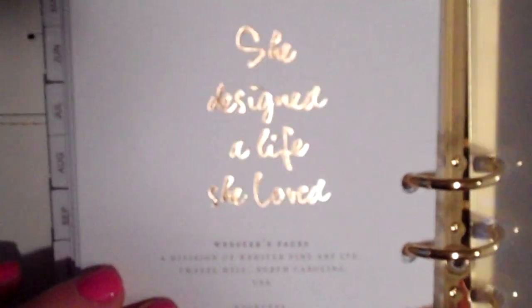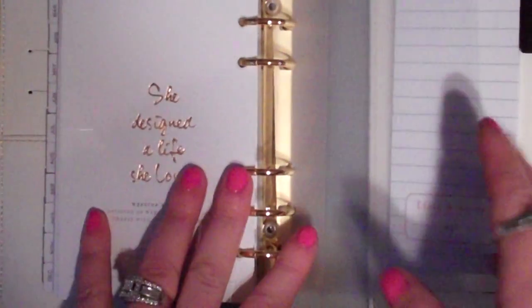I really like this end page - it says 'She' in gold foil and 'She designed a life she loved,' then Webster's Pages with reorder info. That's really cute. Then in the back they give you another one of these clear acetate pages - I heard a seasoned planner user call them something specific but I can't remember what. Then there's this clear pocket where you can actually put things in.